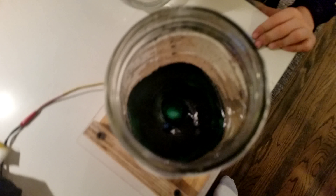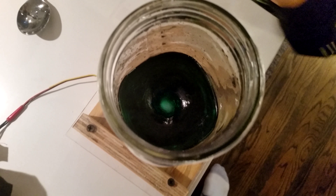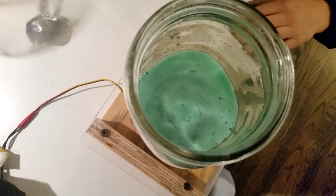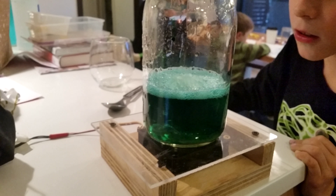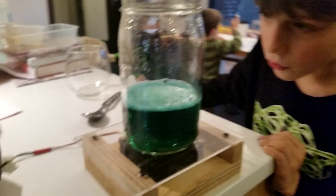Oh! I can see some bubbles — a little bit of bubbles. I think we might want to just pour it in there. Oh yeah! It's producing bubbles. We have carbonated calcium water.